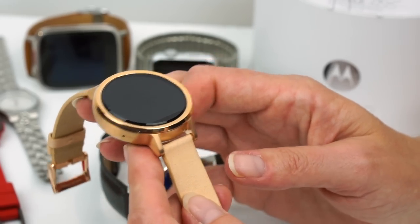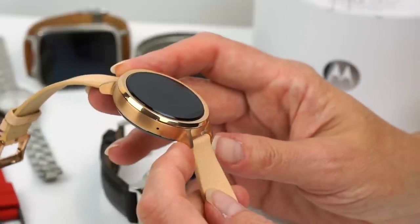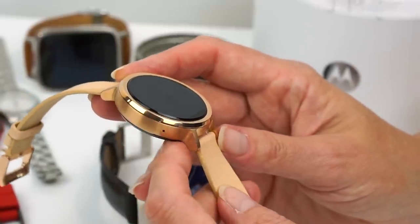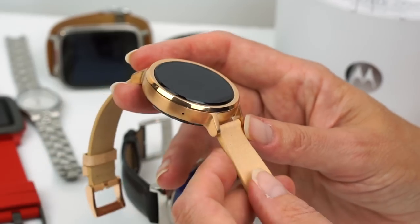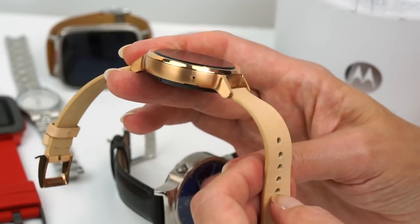This is the 42 millimeter women's model that sells for $329. The price is a little higher than the base $299 for the second gen Moto 360 because rose gold costs a little extra. The leather band is standard, however.